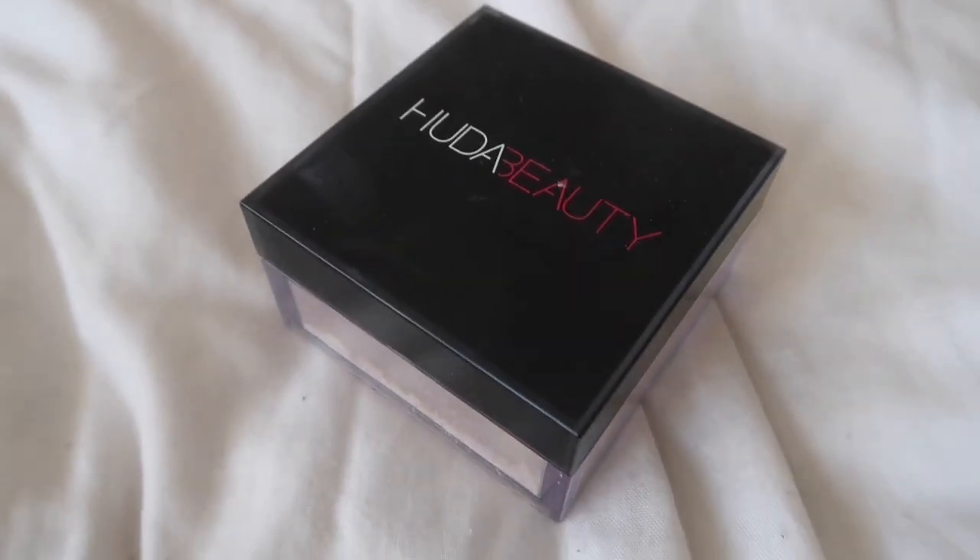Now to set underneath the eyes, I'm going in with my favorite powder, which is the Huda Beauty powder in the shade Pound Cake, and I'm going in with my Trigger Well Cosmetics powder puff.